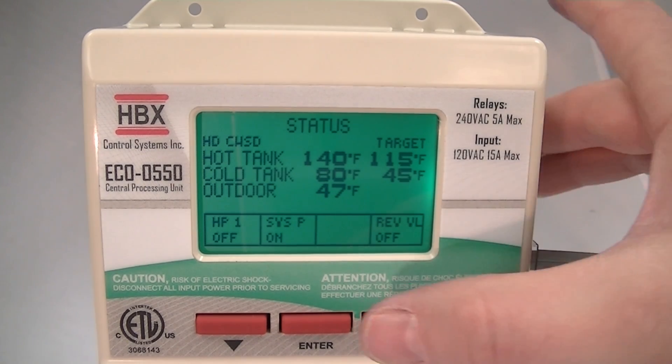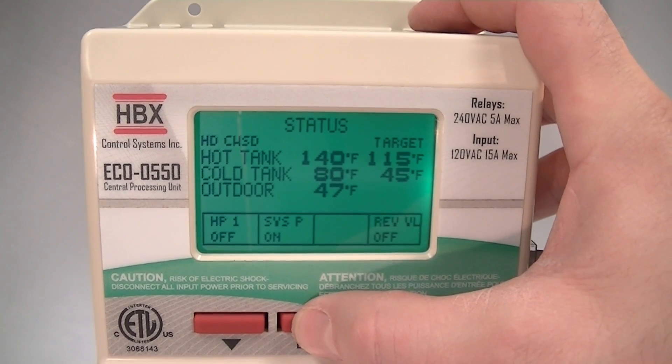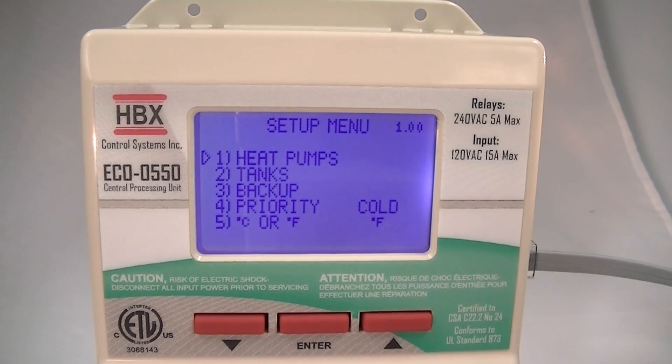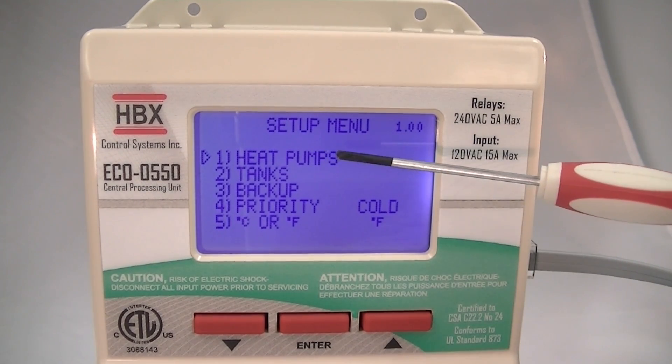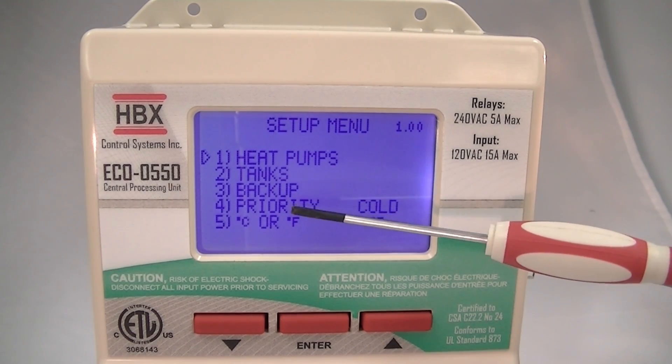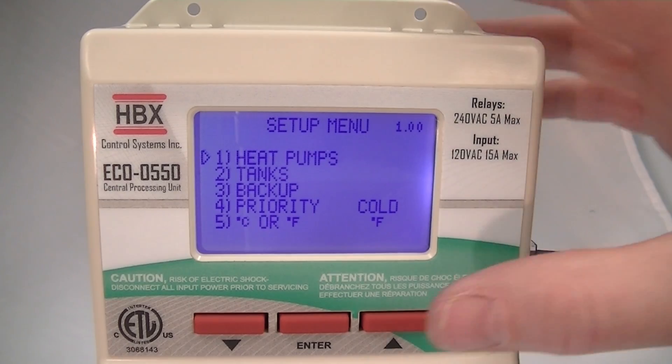When we go into the programming menu, you hold the button in to get into the programming menu. This allows us to see the heat pumps and change functionality on the heat pumps, set up our tanks, set up backup, and set up priority to cold or hot.